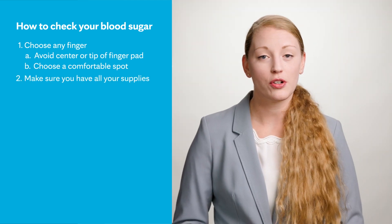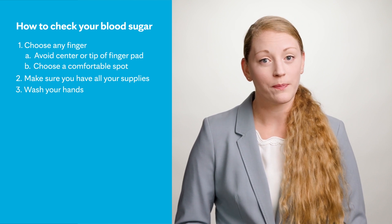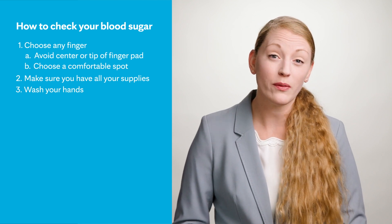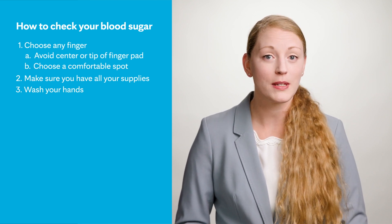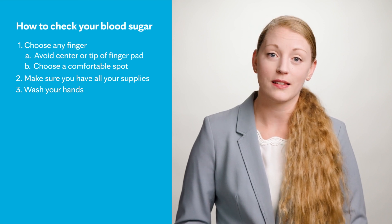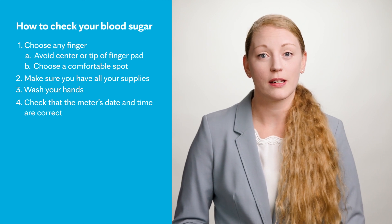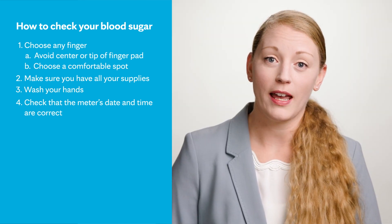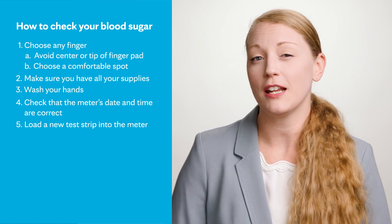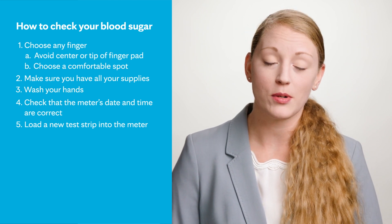First, make sure you have all the supplies needed. Wash your hands with soap and water — this removes any residues from hand sanitizers, lotions, or food from your fingertips. Once your hands are dry, get your testing supplies ready. Make sure your meter's date and time are set correctly, then take a test strip out of the container and close the container right away, as the strips are susceptible to moisture.